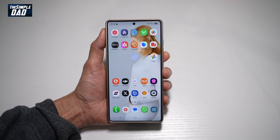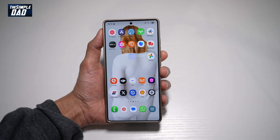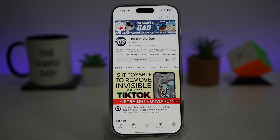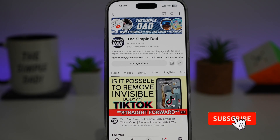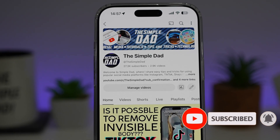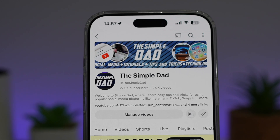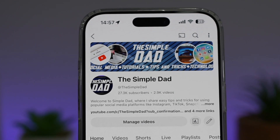So there you go, guys, that is how to increase the icon look for your folders on your Samsung S25 Ultra. If you're new on the channel and you want to find out more about your iPhone, your Android phone, or any other social media apps, then don't forget to subscribe to this channel to become a part of the Simple Dad community. Hit the like button if you find this video useful.